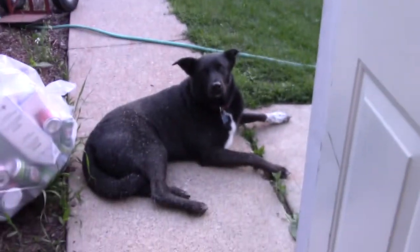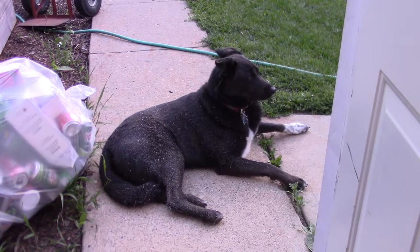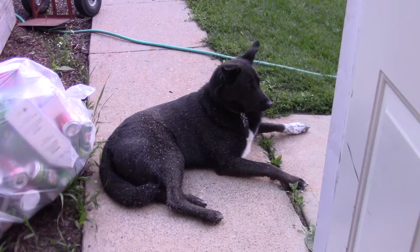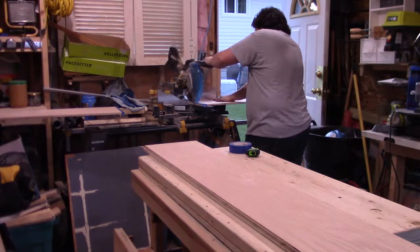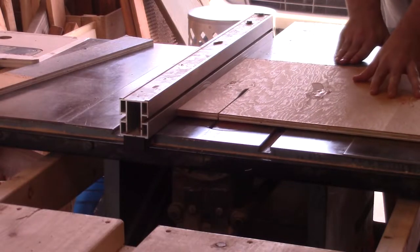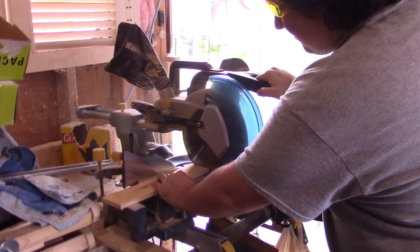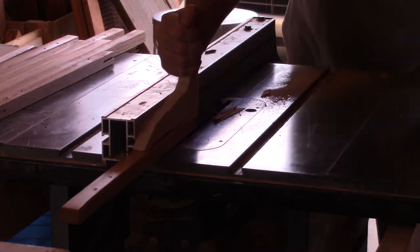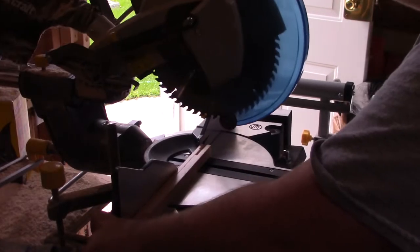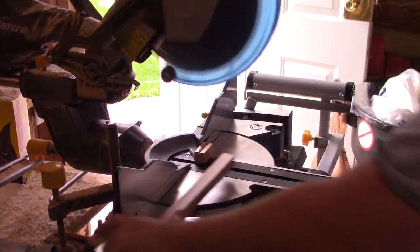Once the sheets were a little easier to manage, I cut them to final width. Then, over at the miter saw, I set up the built-in stop on my stand and cut down the verticals for the cabinet carcasses. To prevent chipping off the oak veneer, I applied some painter's tape on the cut line. By the way, I'm building these cabinets out of red oak. With all of the verticals taken care of, I carried on with getting the tops, bottoms, and shelves cut to length as well.